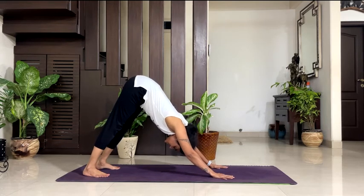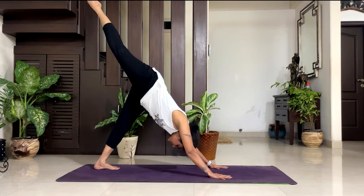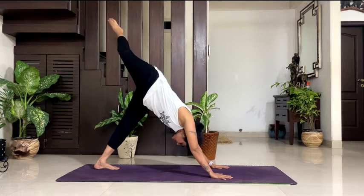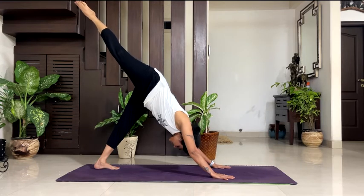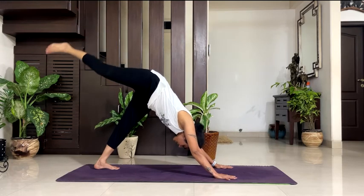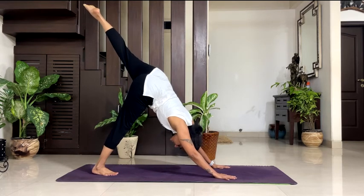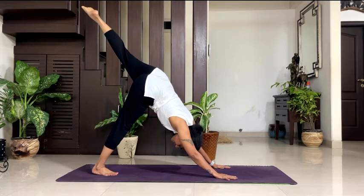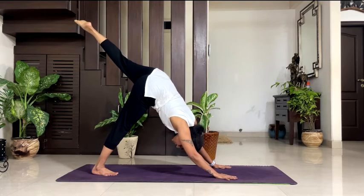Breathe in your downward dog — form a nice inverted V shape. 5, 4, 3, 2, 1. Lift your right leg up in downward dog — take it straight up. Don't open your hips and take it to the side. Toes pointed up, knees straight, both knees straight. 5, breathe, 4, 3, 2, 1. Take your leg down. Change your leg — lift your left leg up. Point your toes up to the ceiling and breathe. 5, 4, 3, 2, 1. Take your leg down.